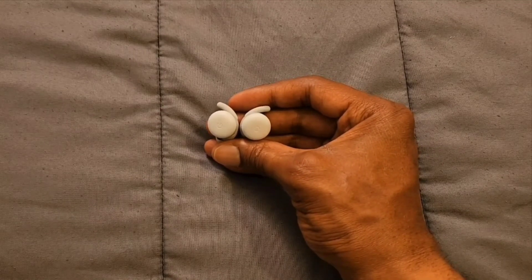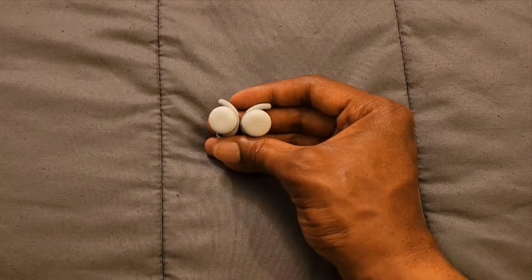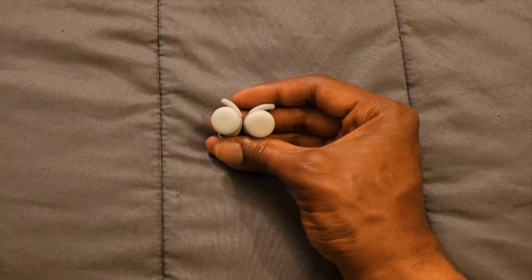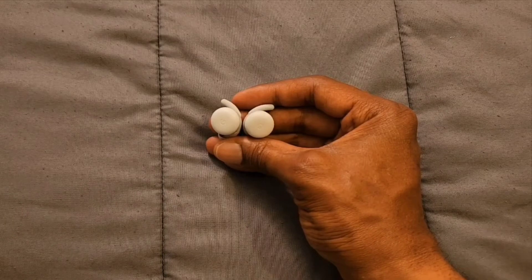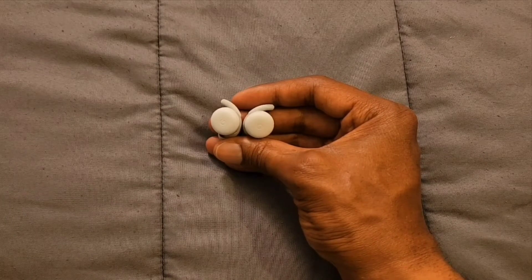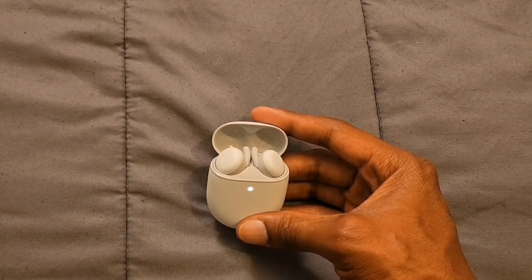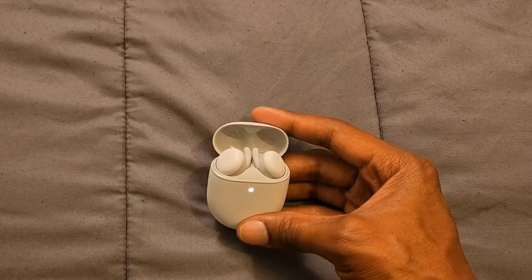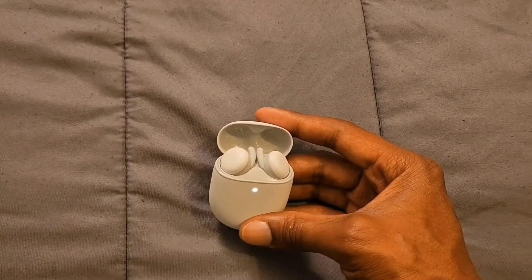I've put the Pixel Buds in my ears to show you exactly what they look like when you're wearing them. This is what it looks like on each side. They are lightweight and comfortable, and you can wear them for long periods of time.